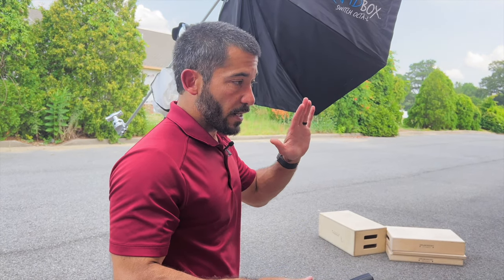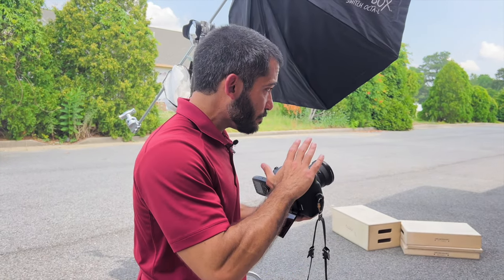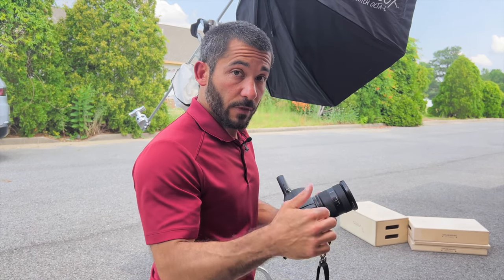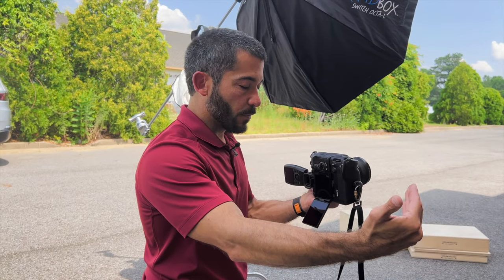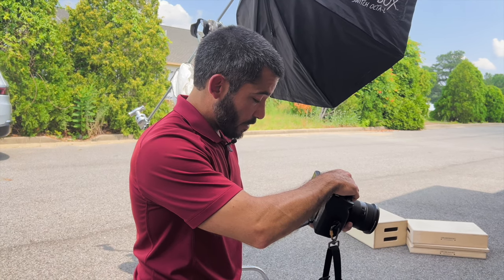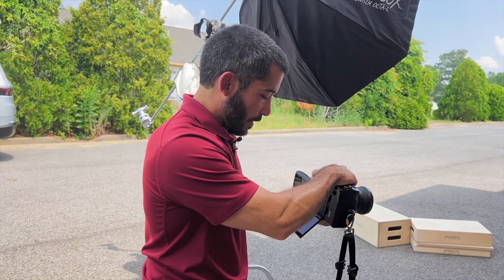To use these Wescott FJ400 strobes at 1/2000th we'd have to enable high speed sync, which is great — it can freeze action with higher shutter speeds and it can underexpose the sky. I actually have another video on high speed sync versus neutral density filters which I'll link in the description. But I'm going to use a neutral density filter today. High speed sync is anything above the camera's native sync speed — with this camera it's 1/250th of a second and we were at 1/2000th. Going down to 1/500th gives the correct ambient exposure.